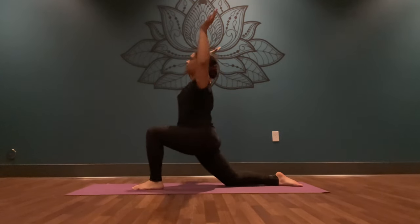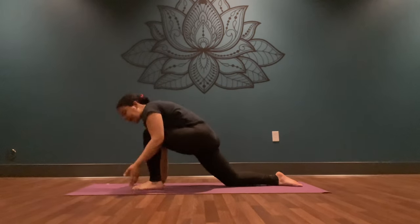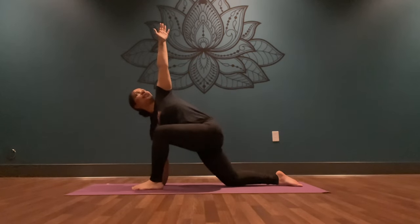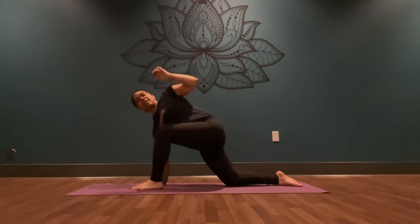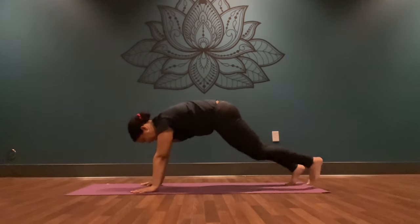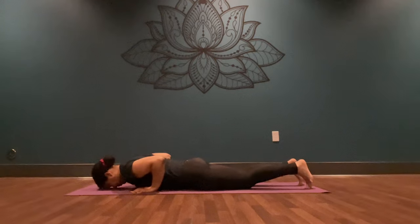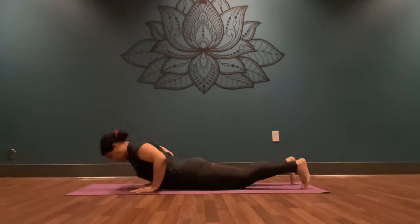Inhale, lift your arms up to the sky. Exhale, wave your palms down, frame your front foot. Inhale, reach your left fingertips to the sky — come into your twist. Gaze through your fingertips here. Deep breath in, lift and lengthen. Deep breath out, plant your palm down. Lift your back toes and send your feet back to meet each other. Inhale, shift your weight forward. Exhale, lower down. Inhale, press up into your back bend. Exhale, downward facing dog.